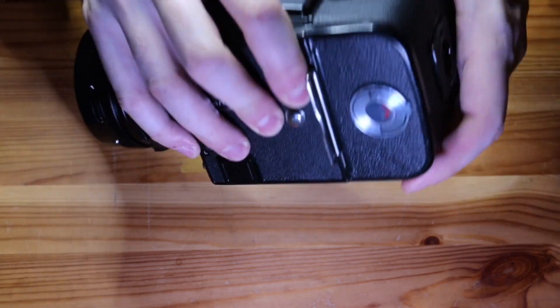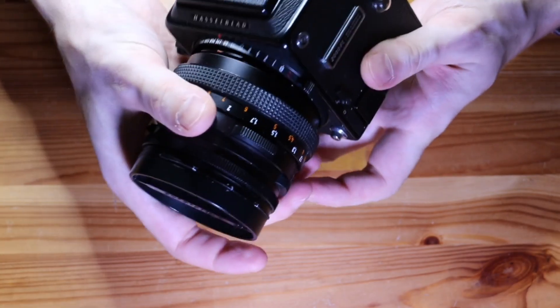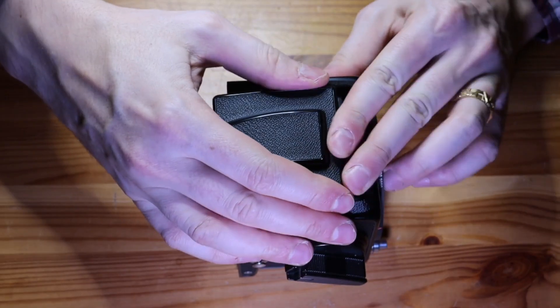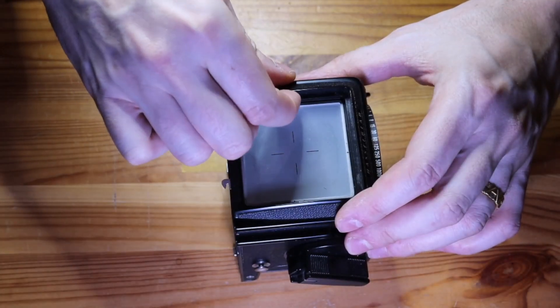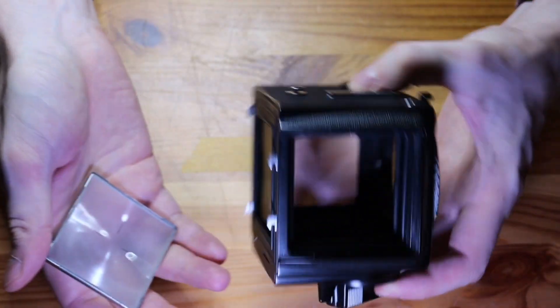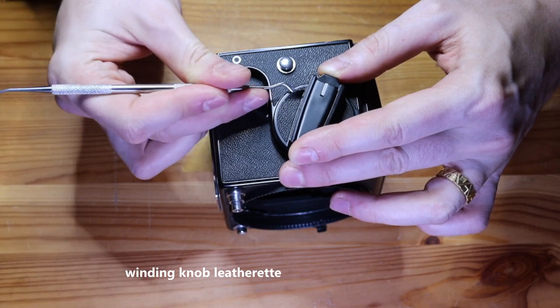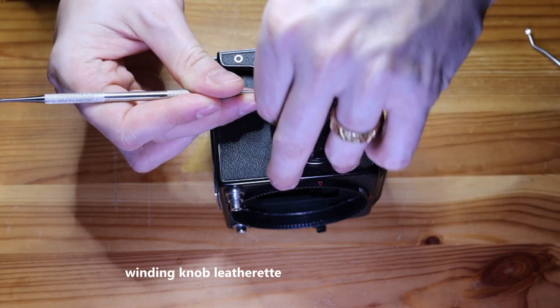This is a Hasselblad 2000 FC camera. It had a jammed shutter and I tried changing batteries and tried several different troubleshooting steps but nothing got it to work again. There was nothing visibly wrong with the shutter though and I believed that it was mechanically intact. So I decided to disassemble the camera and see if I could repair it on my own.